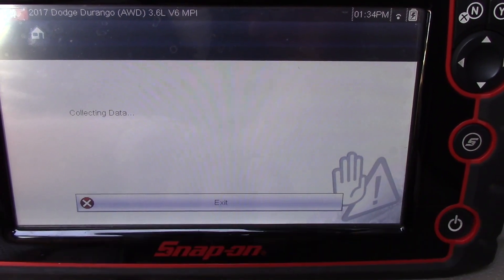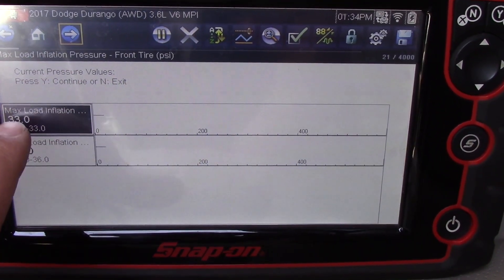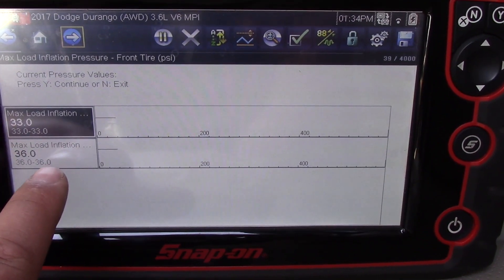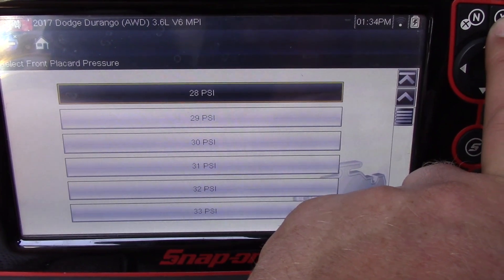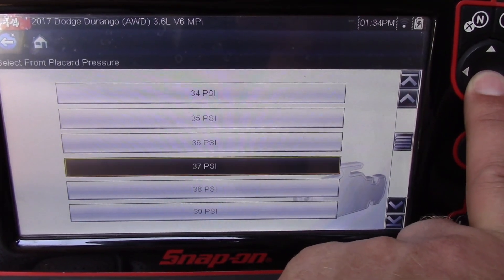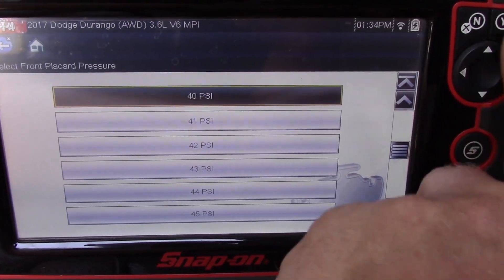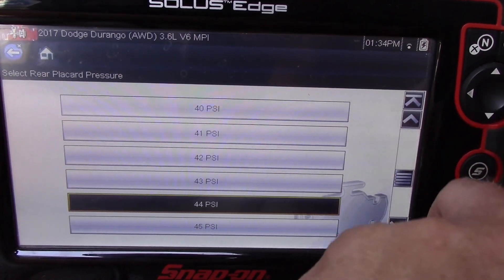It takes a second to collect some data. Now it shows me the currently programmed information. I've got the front tire highlighted, I'll say yes, and now I can scroll through and select the pressure I'm looking for. I'm going to go with 40 PSI in the front. Now it asks me for the rear, so I'm going to select 44 PSI for the rear.